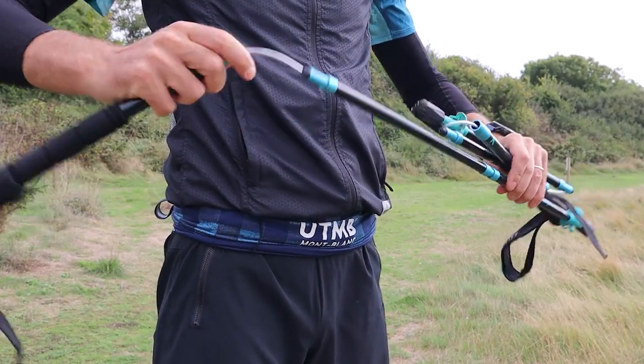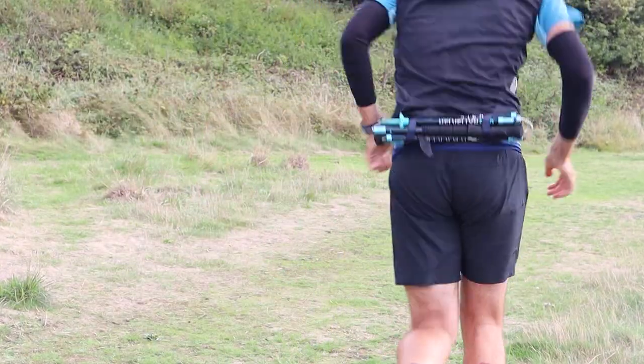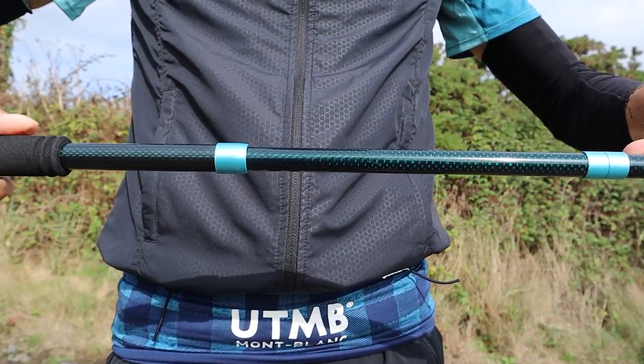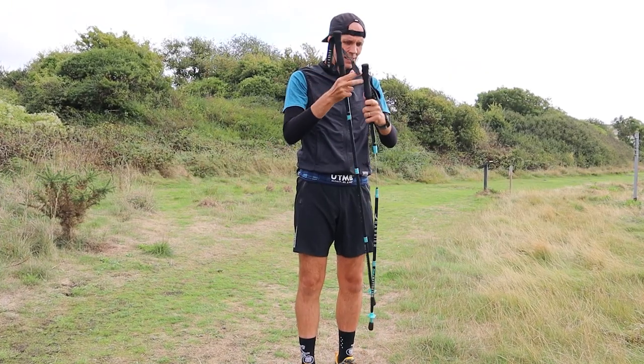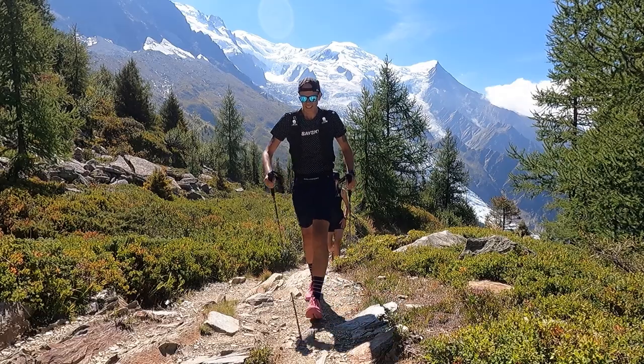I found them really easy to extend or pack down, and I love the compact clip on the mud basket — great attention to detail keeping them neat and tidy for stowing away. The Z-pole system works by pressing a small button just under the top section, sliding the second section into the top section to release tension, then collapsing the pole down and clipping it. To extend, just unclip, line up the two bottom sections, pull until you hear a click, and you're ready to go. It's super efficient and really simple.